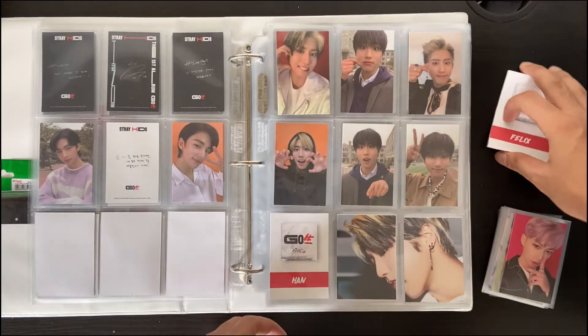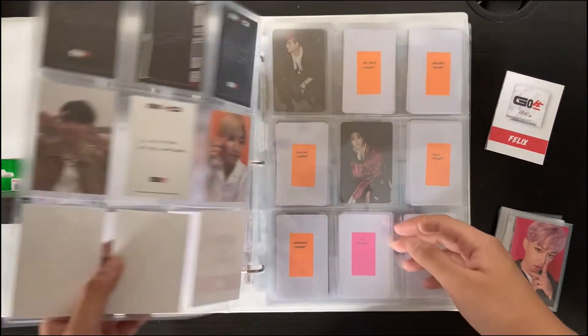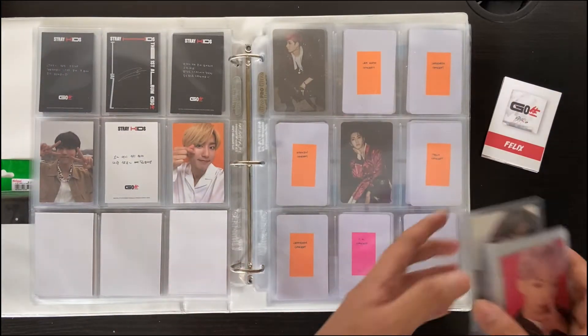I pretty much used their GoLive pictures from Twitter — or I think they were all from Twitter, or maybe key profiles. But you get the point.